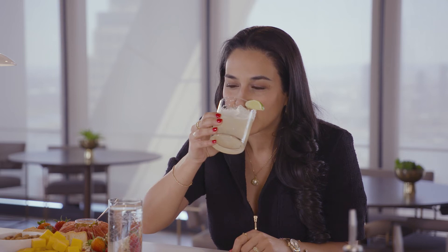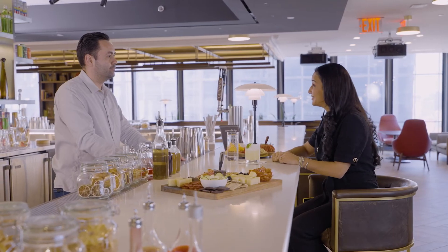Here you are, Anna — our non-alcohol margarita. That's great. Let's get to cocktail two.